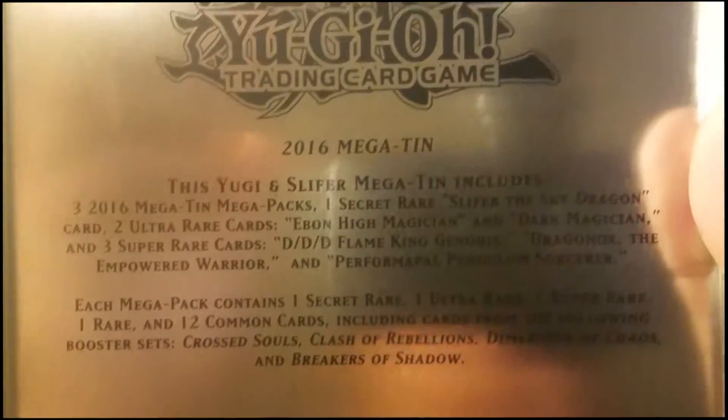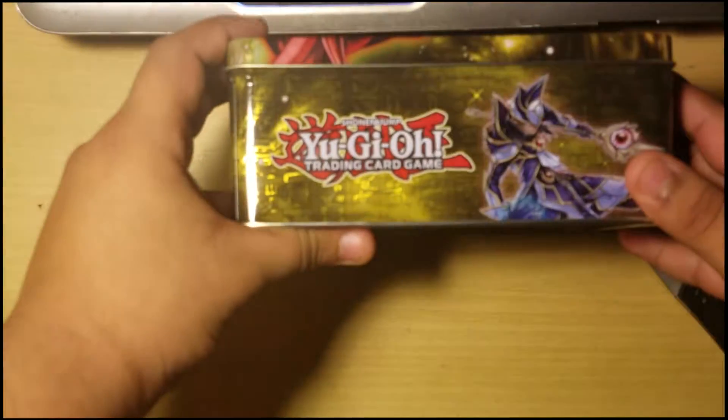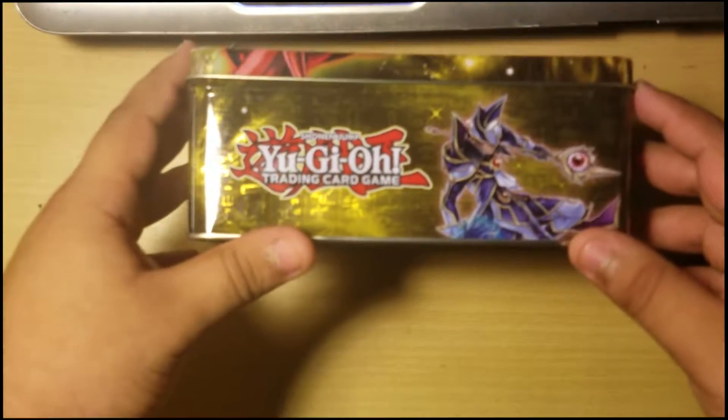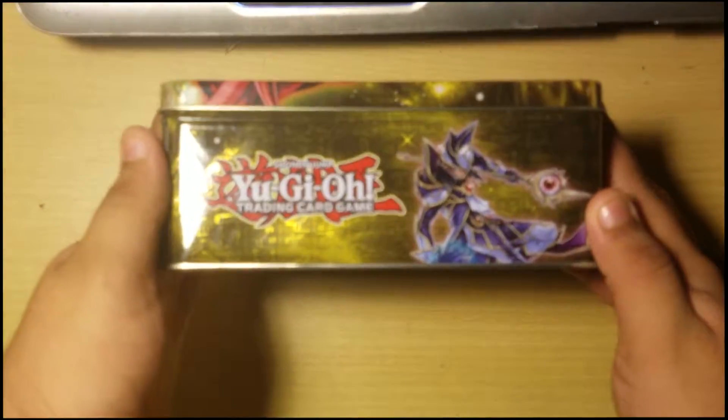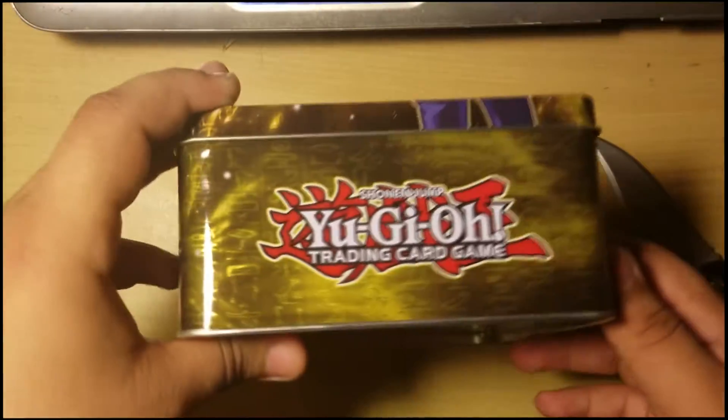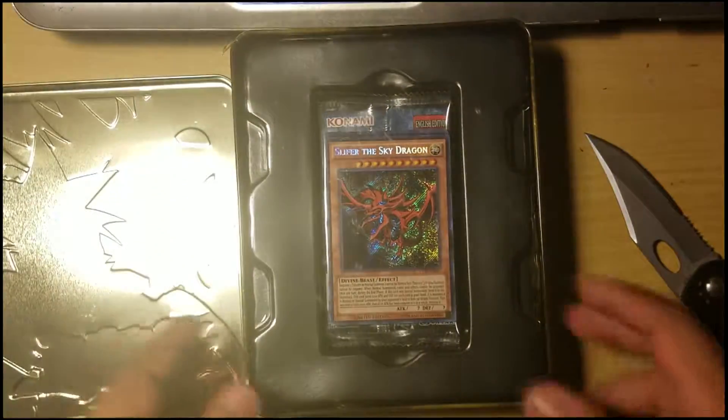It's 'Life of the Sky Dragon' on the back. Yeah, if you guys want to read that, pause the video. There's a barcode and yeah. On the side — that's actually Pendulum Sorcery on that side, and that side is probably Dark Magician. Alright, let's open this.